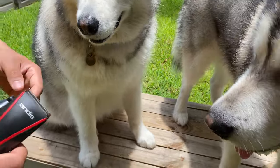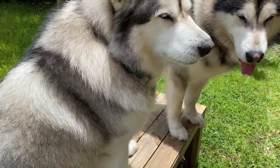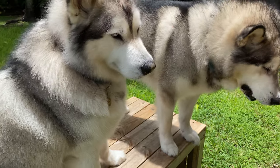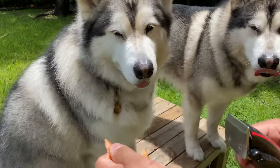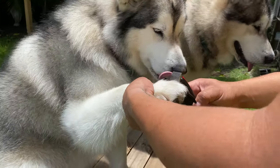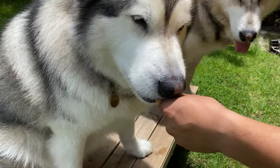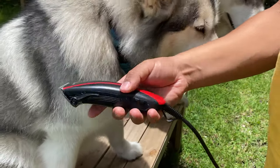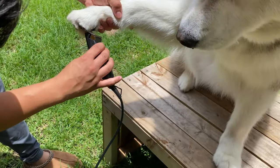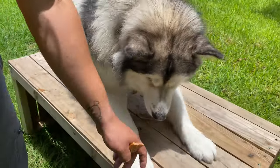Good girl. Let me get a treat. The machine is still off — we are just getting her used to the machine so she sees it's not a scary thing. Let me get you over here, Venus. Let's go to the front.